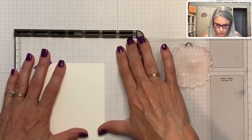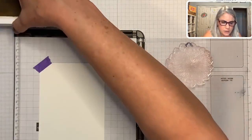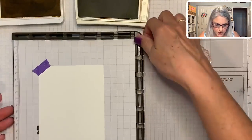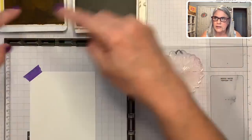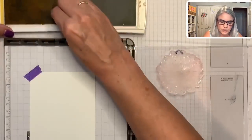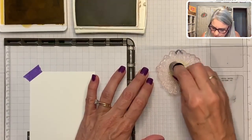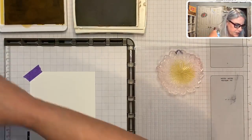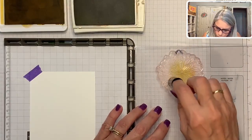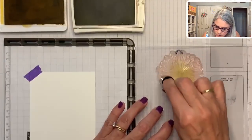I've got my two ink pads out — my Crushed Curry and my Cajun Craze. I like starting with my light color first so I don't get dark ink in the light-colored pad. It's okay to get light-colored ink in the dark pad, but not vice versa. Starting with the light, I'm using my dauber and inking it up really well — just making the center of my dahlia yellow. Now I'm going to take my Cajun Craze and go very lightly around where the yellow is, then a little darker toward the outside.